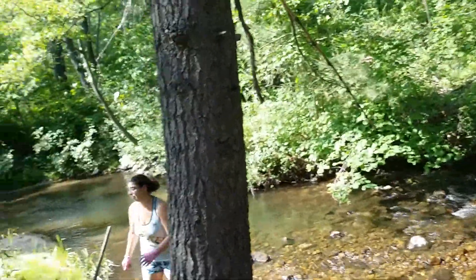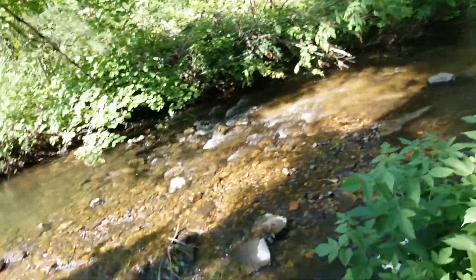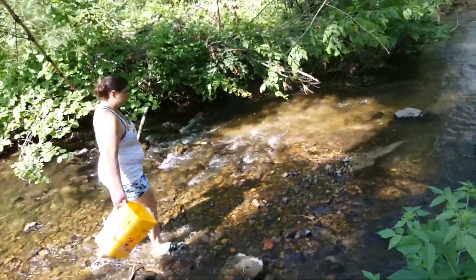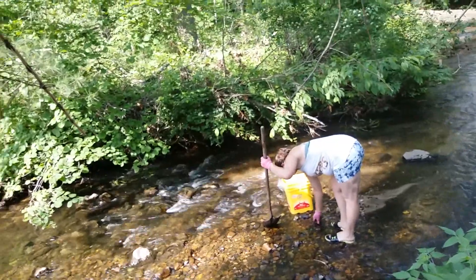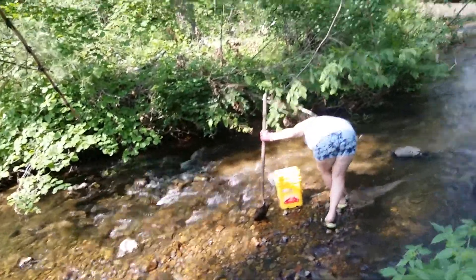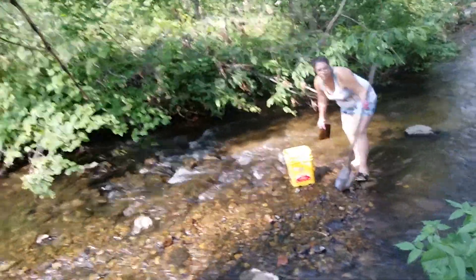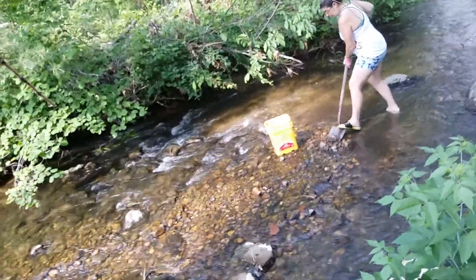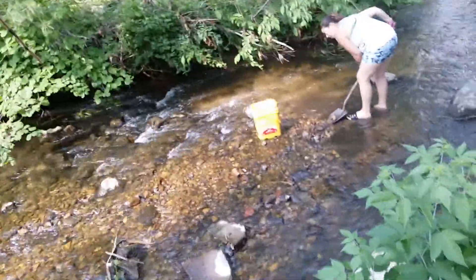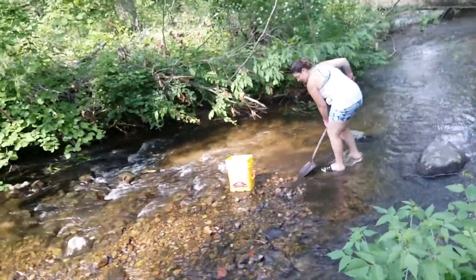Back to our rock hunting experiments. We're gonna go ahead and try to fill this bucket with some creek rocks and see how this works out. If it doesn't work out without having holes in it, I will drill holes — I already brought the drill down. We'll see if this will be a feasible idea or not.